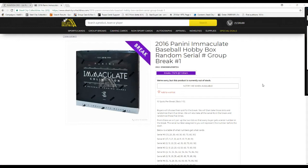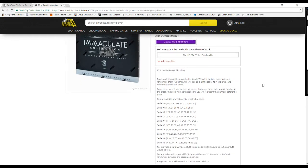10 spots on the break, 10 slots. Each buyer reaches their slots for the break. We'll then take these slots and randomize them 5 times. We'll also take all the serial numbers on the break and randomize those 5 times. From there, we'll pair up the two lists so every buyer gets a serial number on the break.